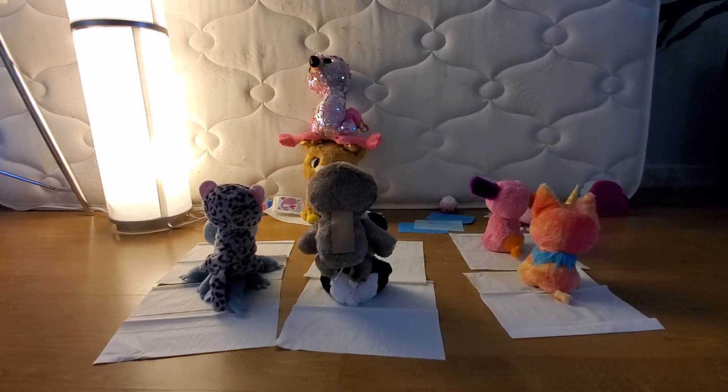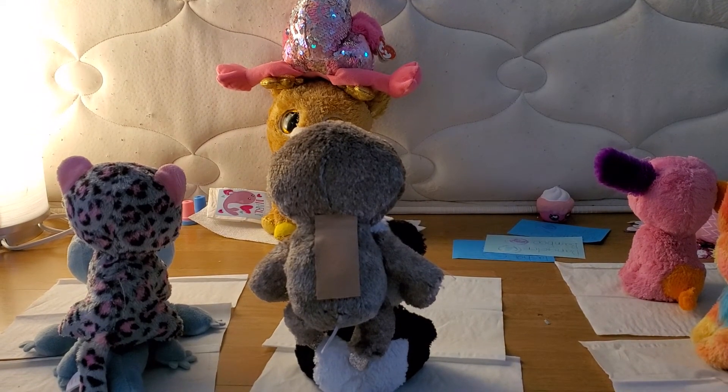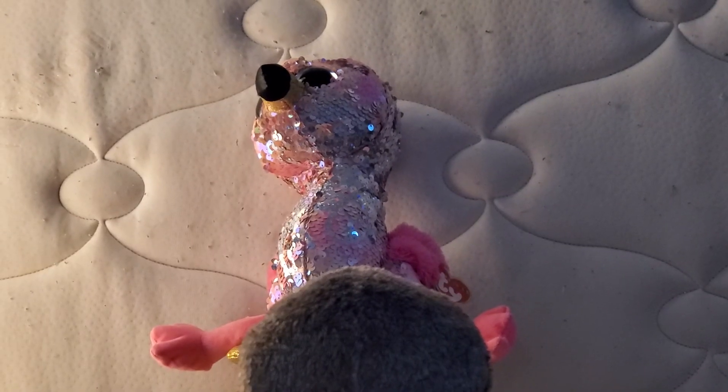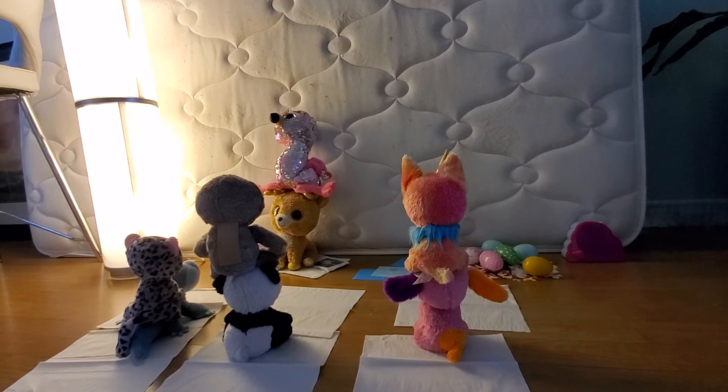Is this good, teacher? You need to be standing on top of Bamboo's head and doing the splits. Is this better? Mm-hmm. Is this good, teacher? Yep, that's great, Yips and Frenchie. Now reset.